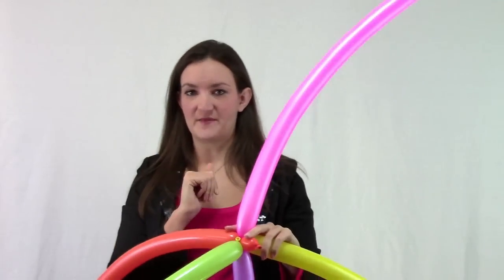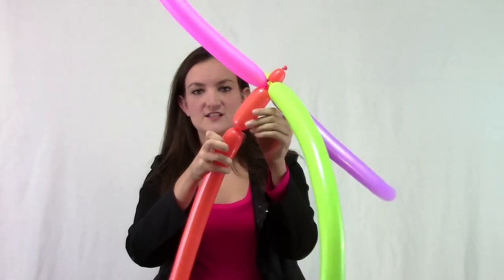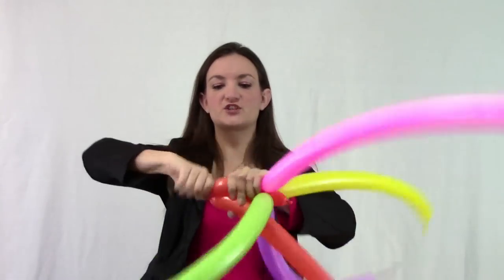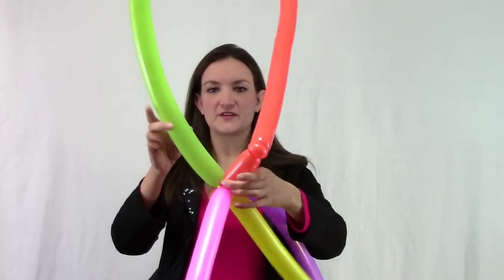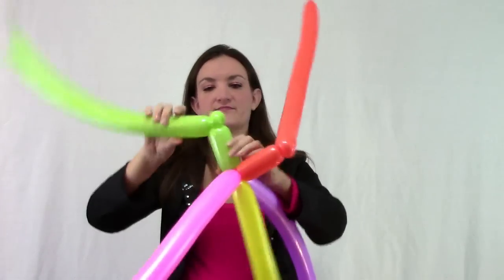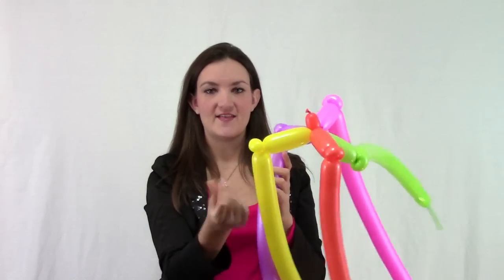Now you've got to decide how big you want your top hat to be. I'm going to come out about three inches, make a twist, then do a small bubble and make that into a pinch twist. Do the same thing for each balloon, measuring to make them the same size, then do a small pinch twist on all five balloons. Now we've got all five of our balloons with a twist and then a pinch twist.